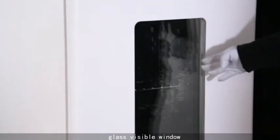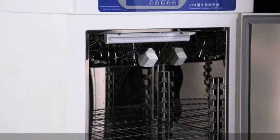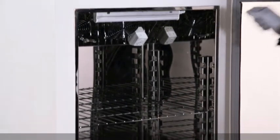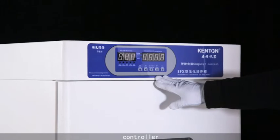Glass feasible window, internal power outlets, controller.